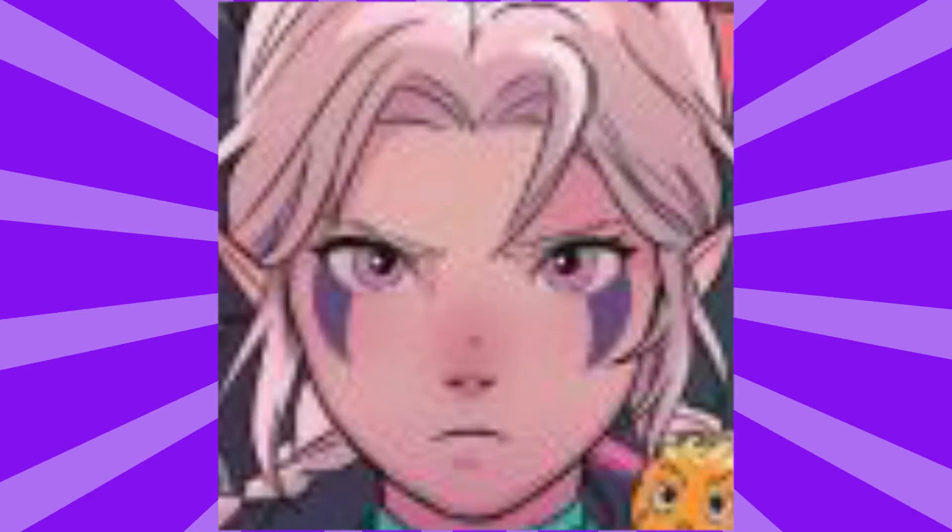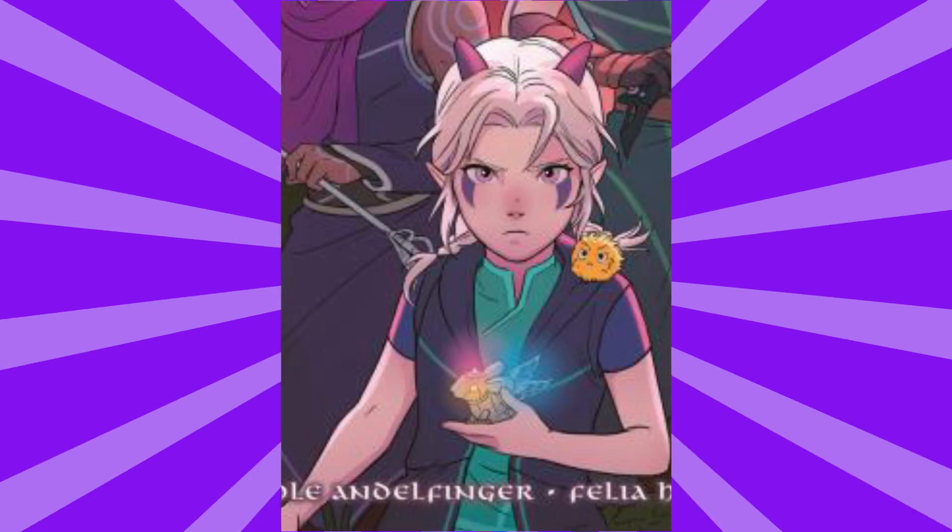Down here we've got Rayla with the adorable little braids, making a face reacting to people saying that Rayla's arc was rushed. There's actually a lot about this design that I really like — her color scheme is the same, and she has some kind of vest over her shirt that looks really nice.